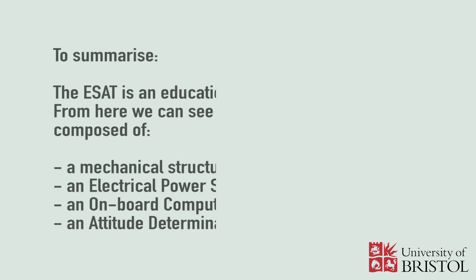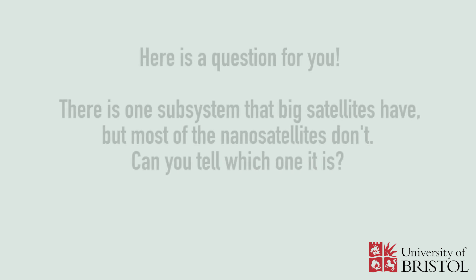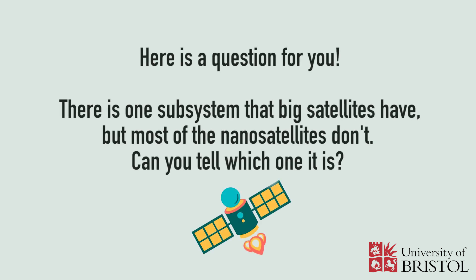To summarize, the ESAT is an educational model of a nanosatellite. From here we can see that nanosatellites are composed of a mechanical structure, an electrical power system, an onboard computer, and an attitude determination and control system. Here is a question for you: there is one subsystem that big satellites have, but most nanosatellites don't — can you tell which one it is?